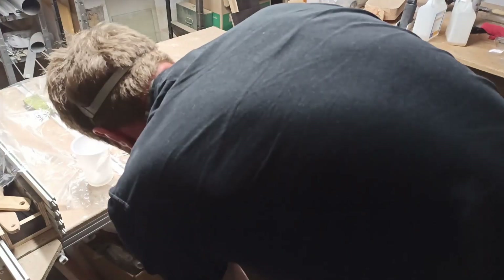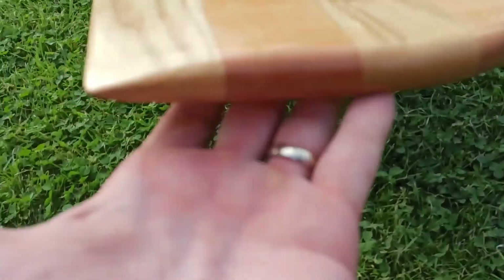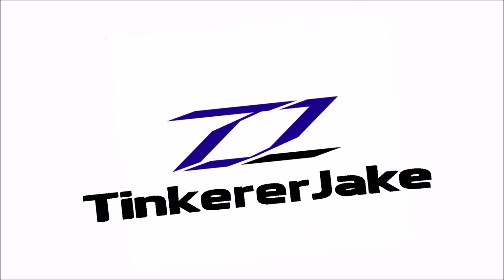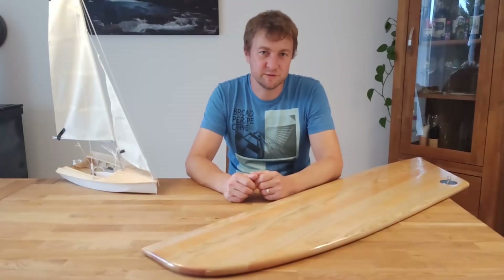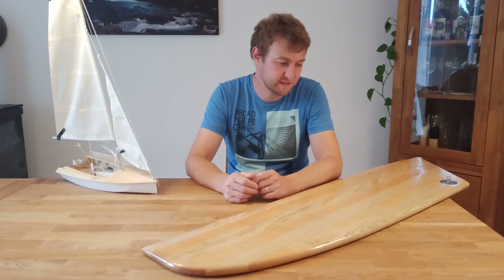In this video, I would like to show you the dinghy's centerboard. In this part of the video series, I would like to show you how I designed and made the dinghy's centerboard.